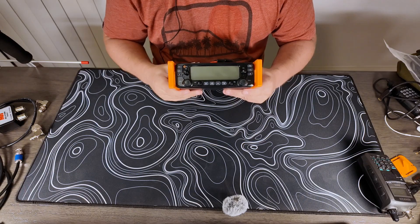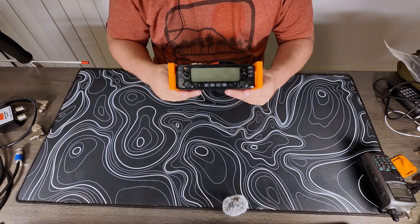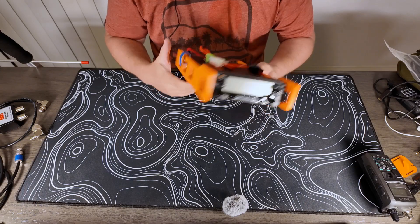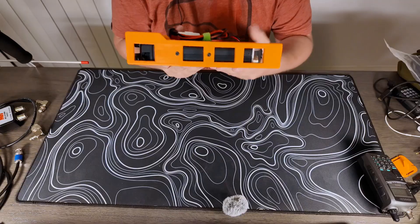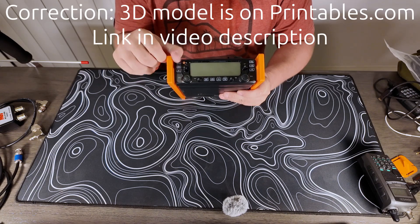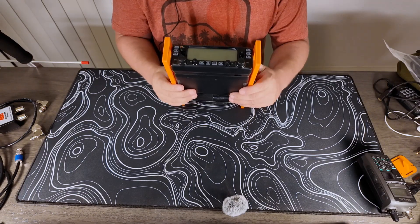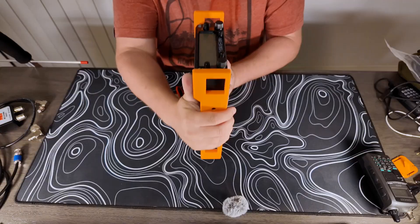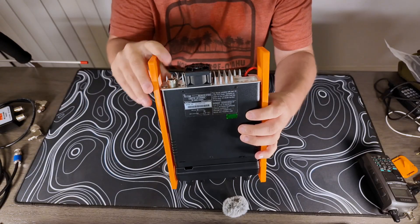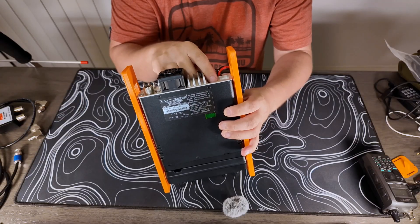The radio I have for this kit is the ICOM 2730. This is the older version — it's not the new one with the black screen, but I'm not going to buy the new one just to have the new screen. On here I've got some 3D printed rails. I found these on Thingiverse. They were a little thin, so I dropped them into Tinkercad, made them a little thicker, and printed them in PETG. I like these because they cover up all the knobs, and on the back they cover the SO239 port and the audio ports, so they don't get bumped and you break something off.